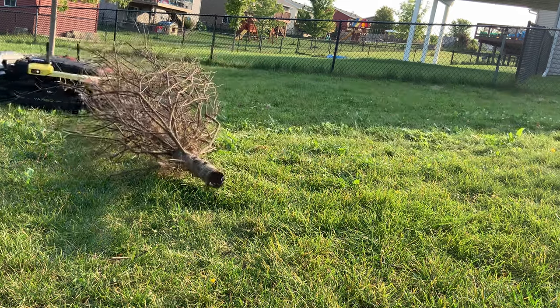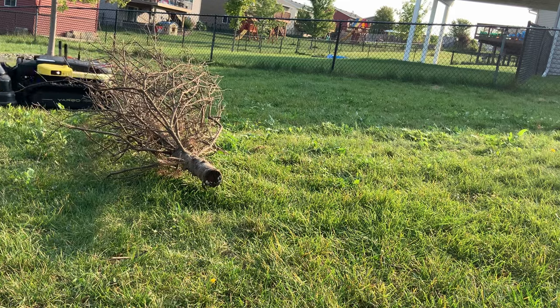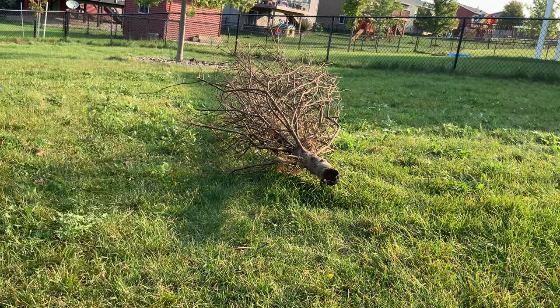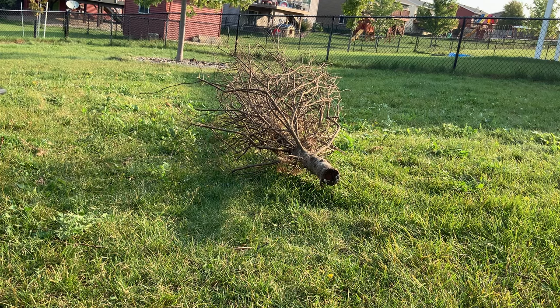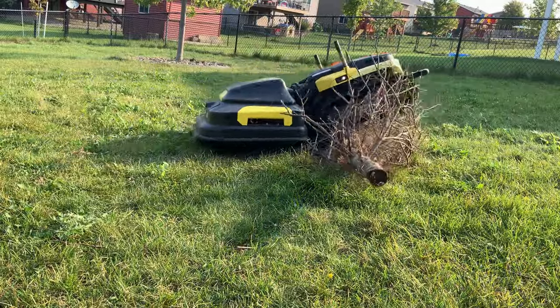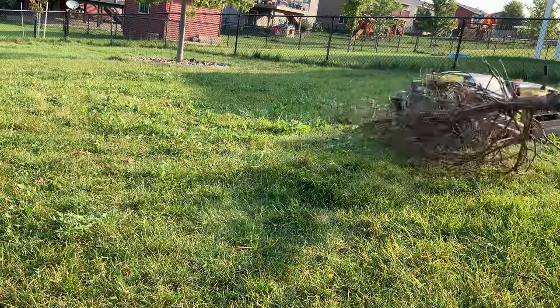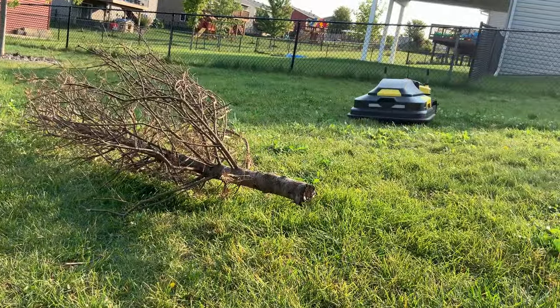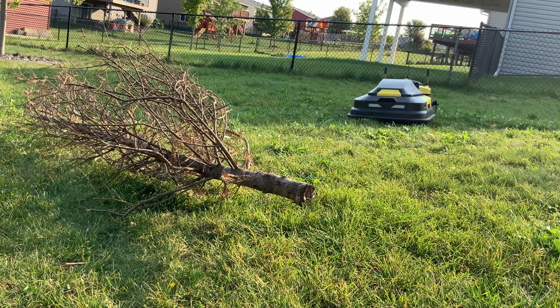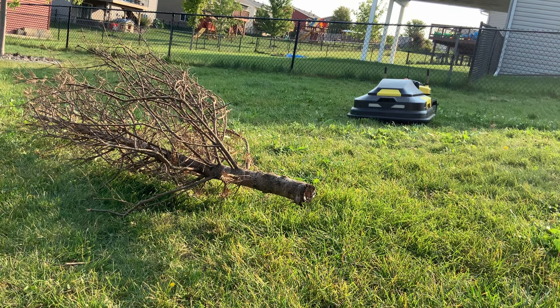I'm just going to push it out of the way and try to get more centered on it here. Ordinarily that would have stopped it, but since I have manual control I was able to continue through it. As soon as the module was lifted there, both wheels were off the ground — the mower would have stopped and would have asked for manual assistance, whether that is you controlling it or cutting the tree branches and putting it down that way.